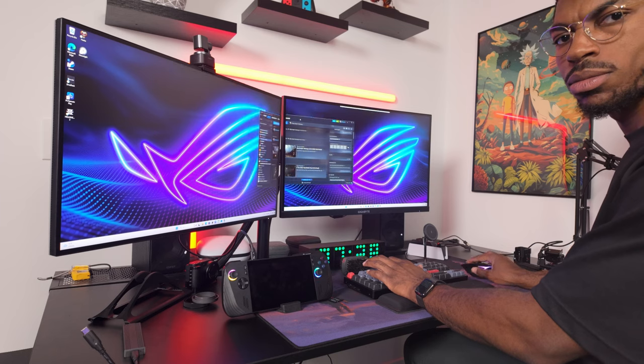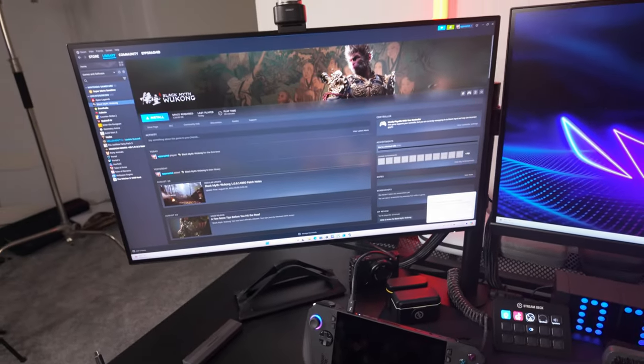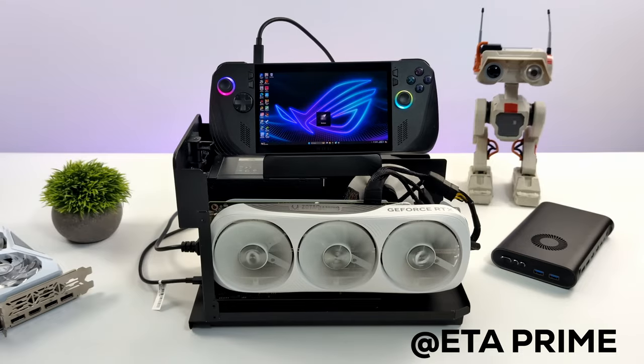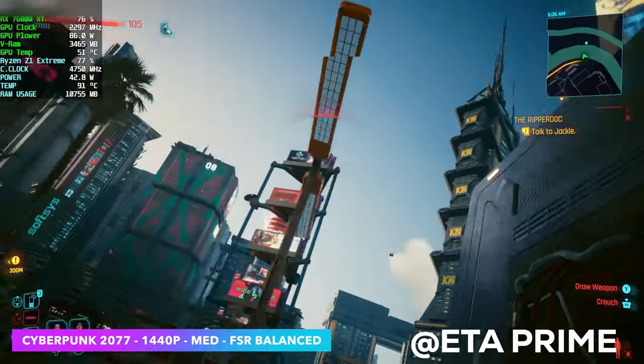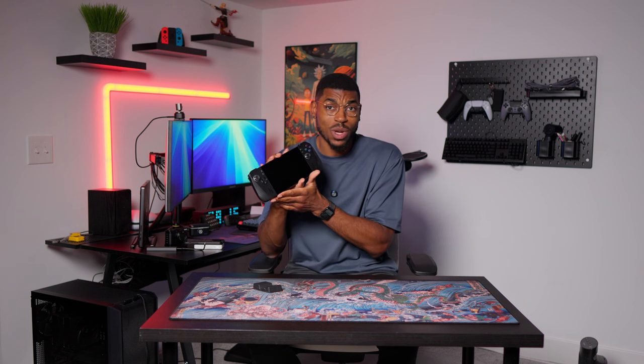Number five is using the Ally X as a desktop PC for your workspace. Since it has two USB-C ports — one being Thunderbolt — you can plug one into a monitor and use the other for peripherals like a keyboard and mouse, essentially turning it into a desktop PC. You can edit documents, watch YouTube, do homework, and then just pick it up and start gaming right away. Another huge benefit is access to external GPUs via the Thunderbolt 4 port. I wasn't able to test this myself, but connecting an eGPU turns it into a much more powerful device and pretty much closes the gap between the Ally X and a full gaming PC.